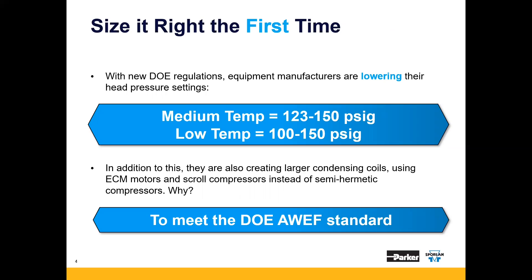If the unit is medium temp, we've seen a range of 123 PSI to 150 PSI for head pressure settings. If the unit is low temp, you could see a range of 100 PSI to 150 PSI. You may see other methods utilized to achieve compliance, but lowering head pressure is the least expensive and most common way for OEMs to meet the DOE AWEF standard.